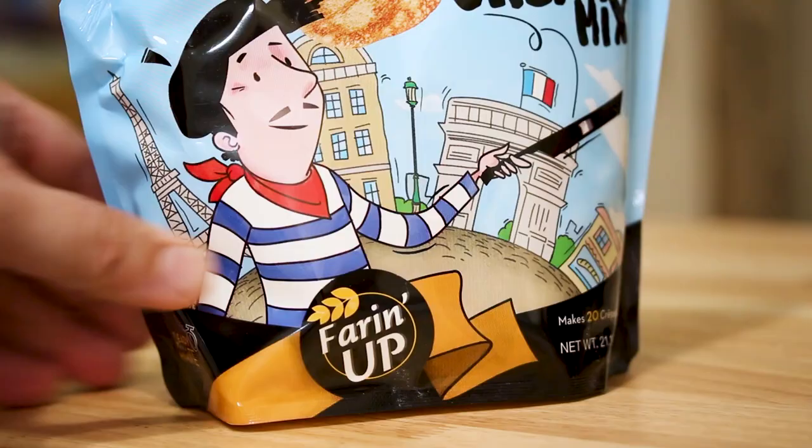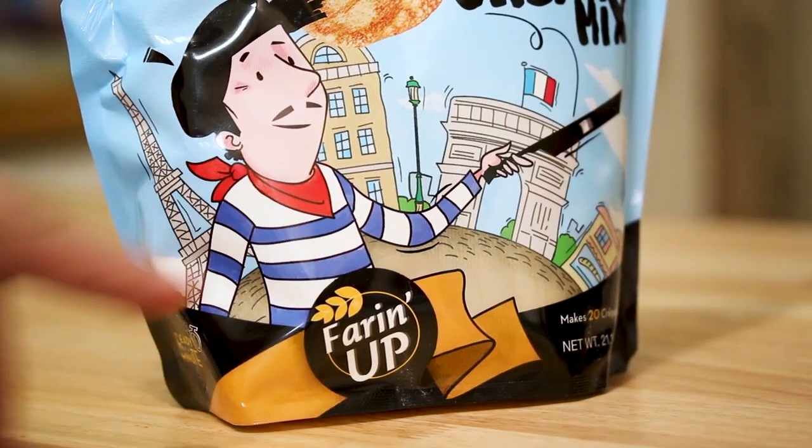Hi, I'm Jerry James Stone, and today's video is brought to you by Farin' Up. What I'm gonna show you today is how to prepare crepes. We're gonna prepare the classic traditional European style, and also the American style — both a sugar crepe and a Nutella crepe. And I've got a surprise recipe: I'm gonna show you how to make Nutella from scratch. So let's get to it.